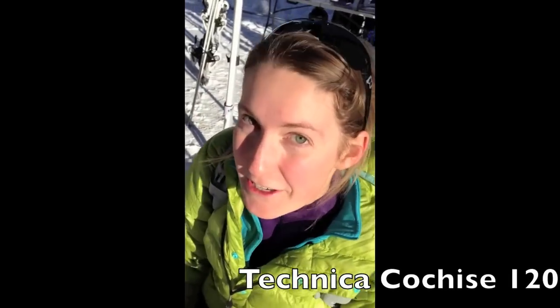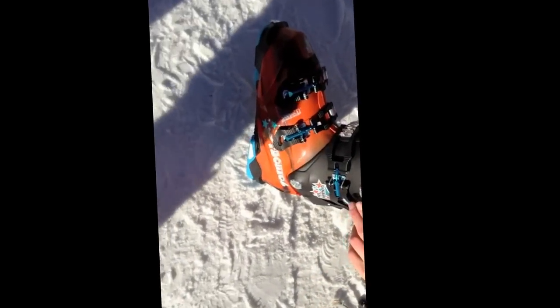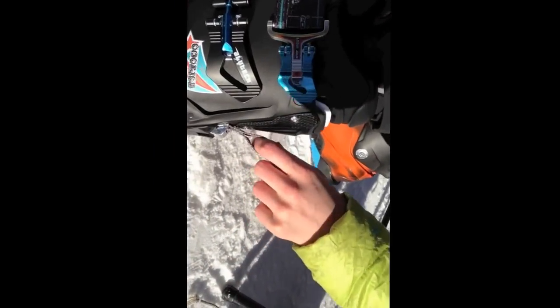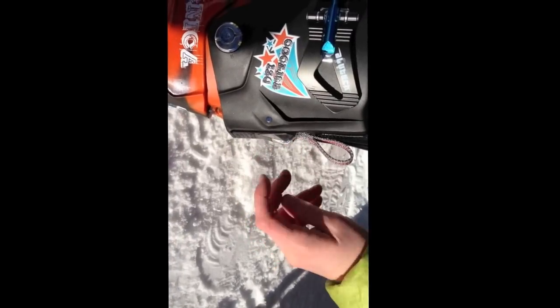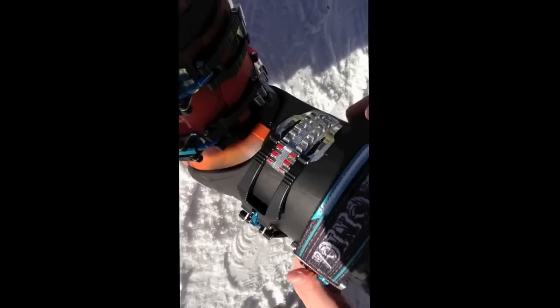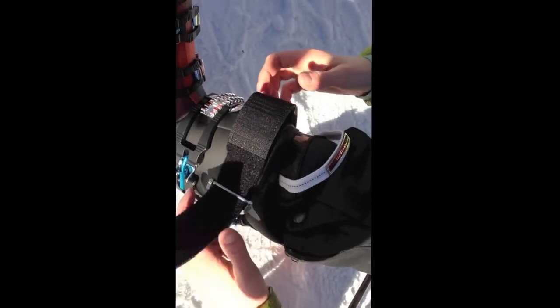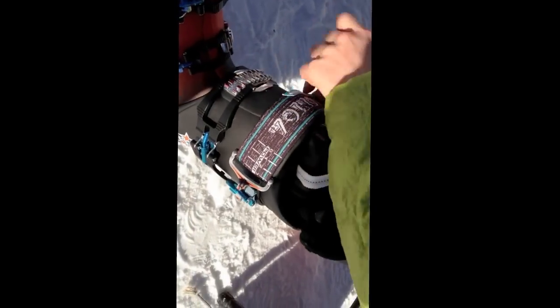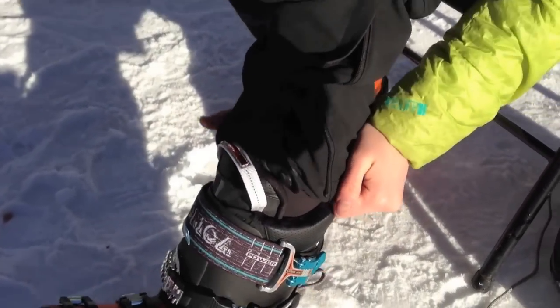I'm here with the Cochise 120 by Tecnica, and it's got a couple of features I haven't seen before. One is the transition from walk to ski mode — there's a nice little lever: pop it down for ski mode, pull it back up for walk mode. The other sweet thing is it's a half-strap, half-buckle system, so you can cinch it down as tight as you want and then latch it to get that really extra secure tightness up top. Pretty cool — I'm really excited to go try it out.